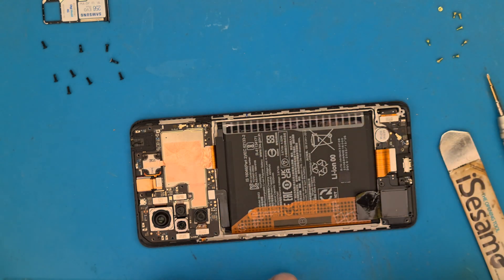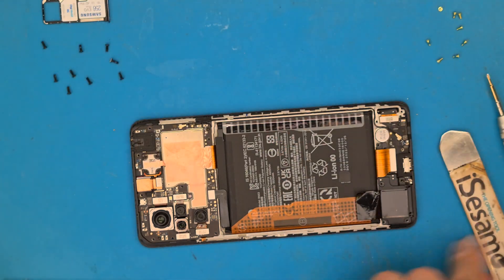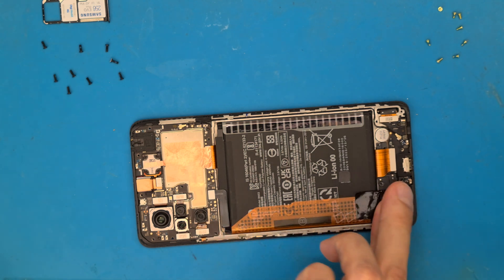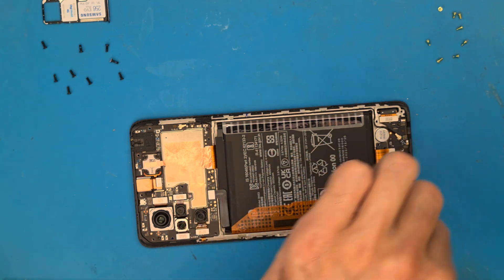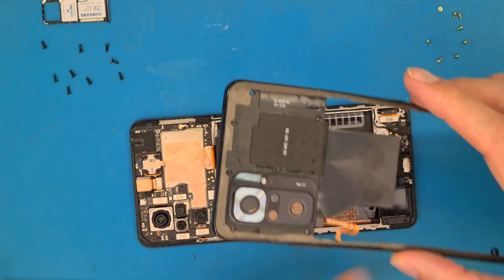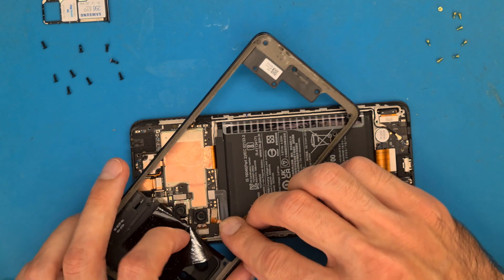After the battery is connected, get the side frame and connect the fingerprint sensor.